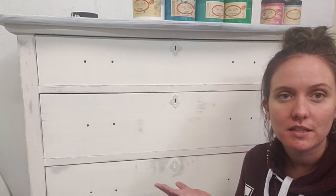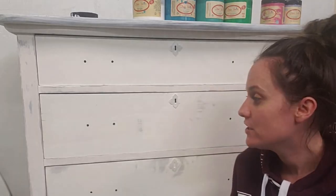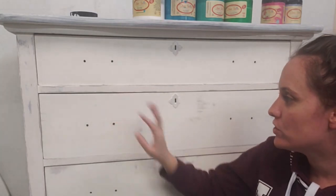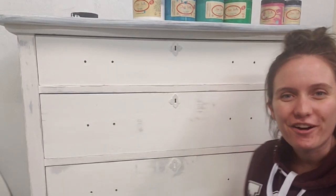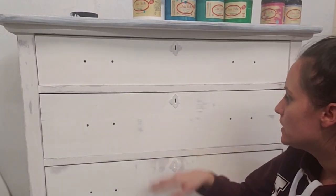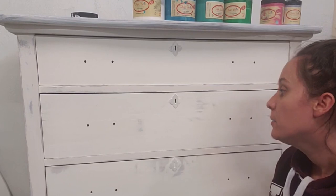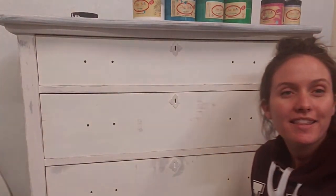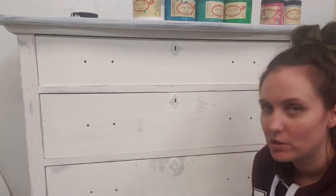Today I'm going to be doing this lily pad seam dresser. All I've done to this piece so far - it was already painted, but a lot of the paint was basically falling off. I took my sander, sanded it down really well, and then I used Boss primer because I did go down to the wood in some areas, so I wanted to make sure I didn't have any bleed-through.